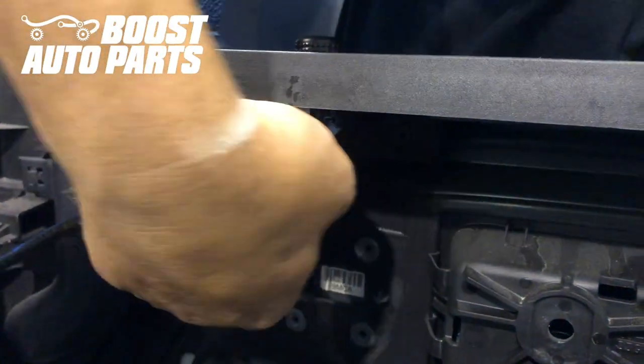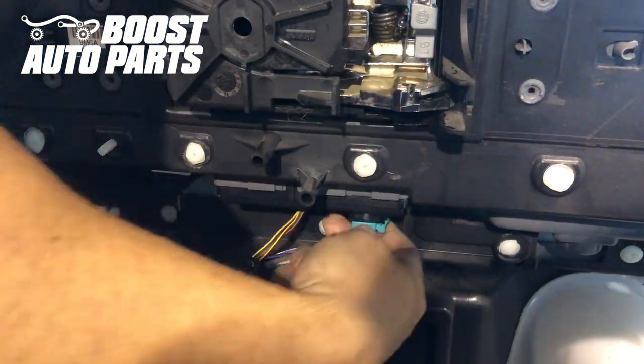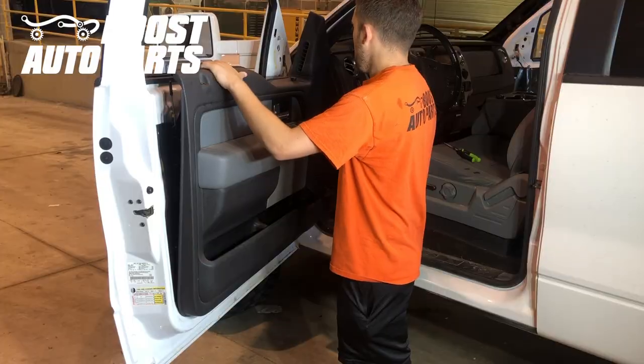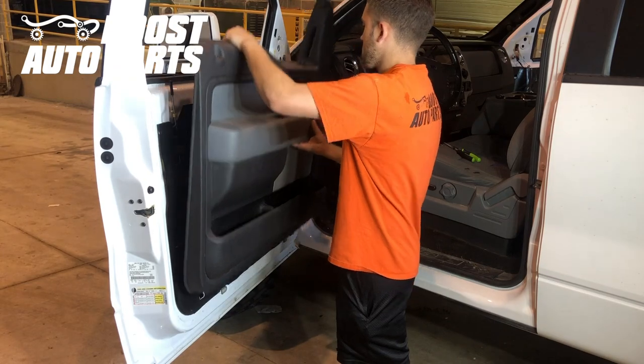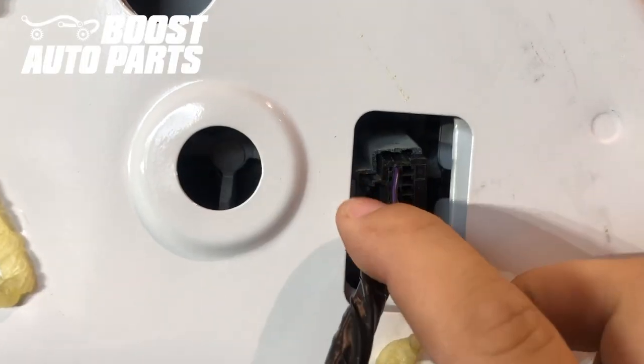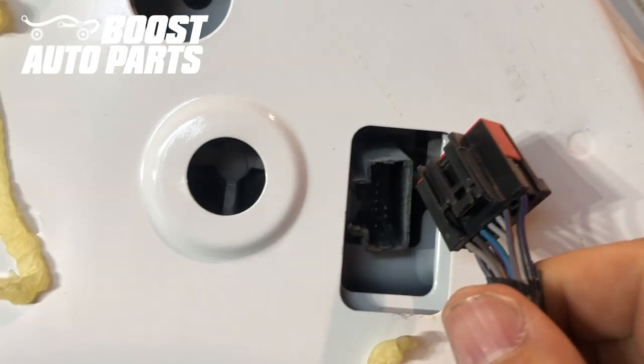Then we'll go ahead and unplug the connector going to the mirror switch as well as the other connectors down here. Once you have everything unplugged, you'll just go ahead and lift off the door panel and set it off to the side. Now we'll go ahead and unplug the mirror connector — there's just a latch on the front, so just depress that and pull it straight out.